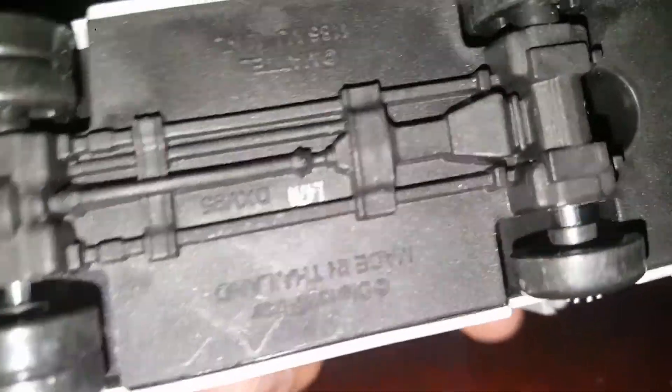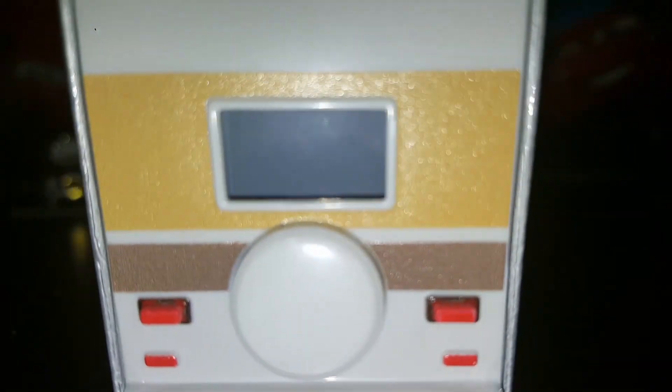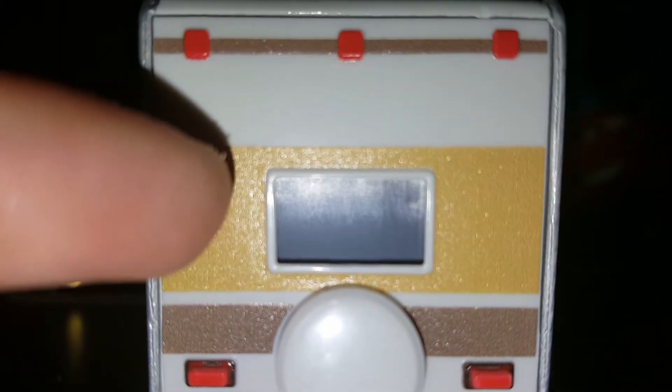He is heavy. I thought he'd be light and that most of it would be plastic, but he's heavy. If you guys have him, you know what I mean — he's pretty heavy for a car.